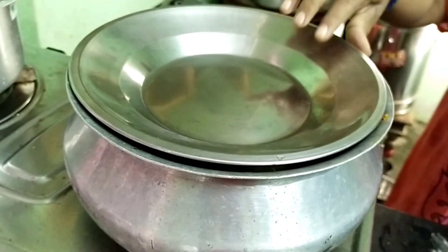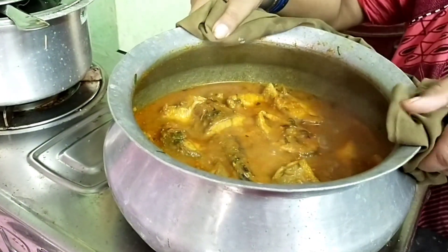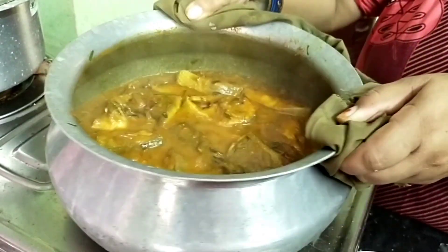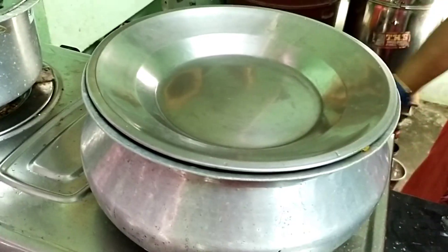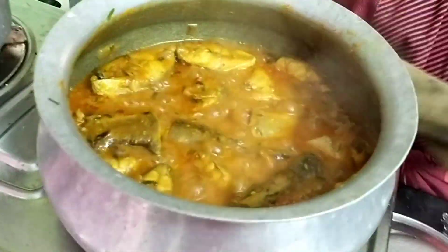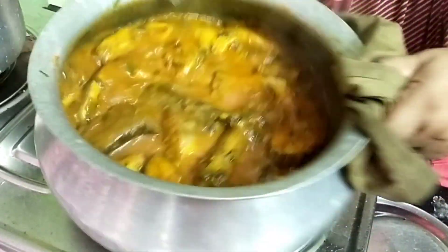Put it on a plate and serve it. Place the curry onto the plate and it is ready to serve.